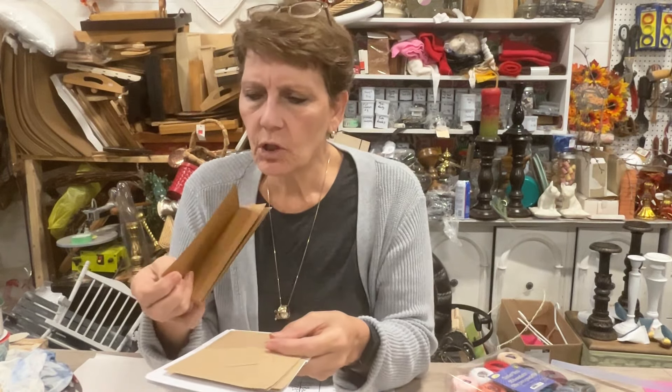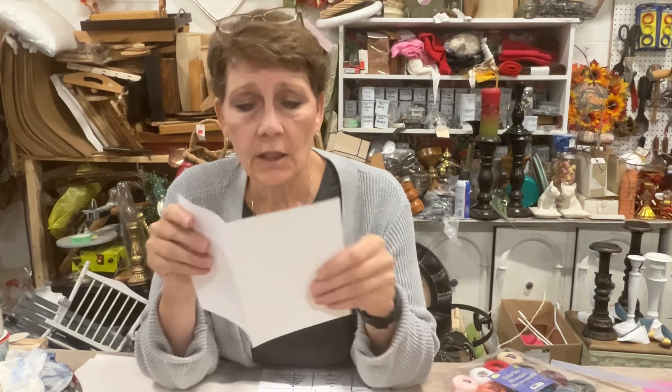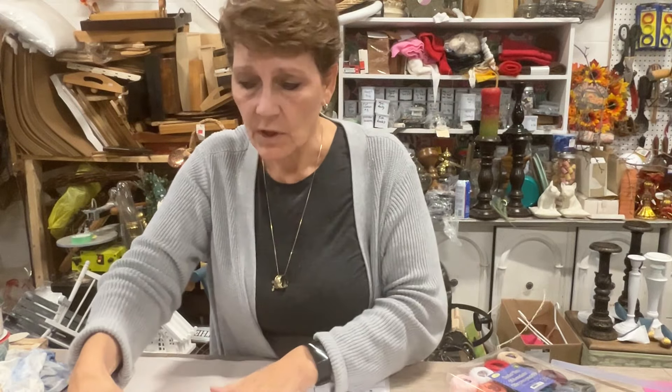I have some pre-folded cards. I don't know if these brown ones are going to work well or not, but I may try them. I also have some other cards — this is just folded cardstock. We will be having to add an insert page; I'll talk about that once we're done.